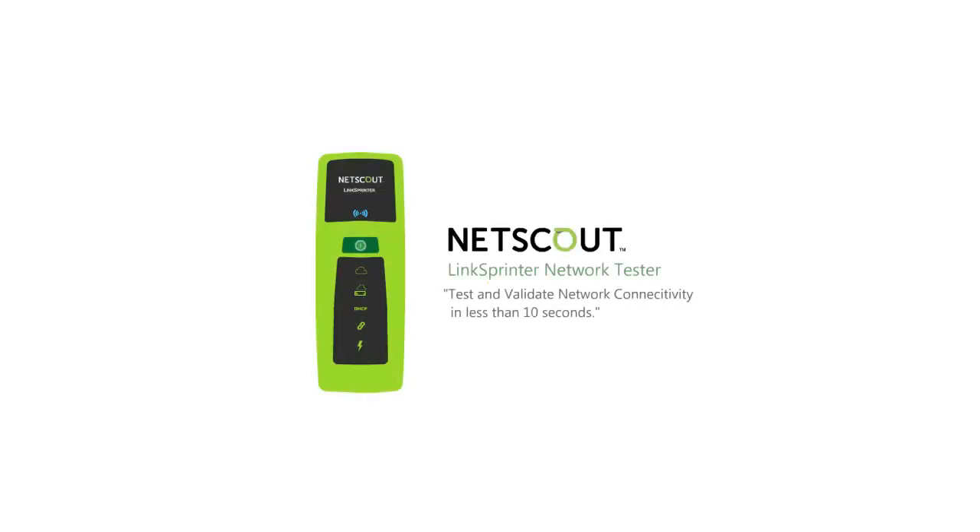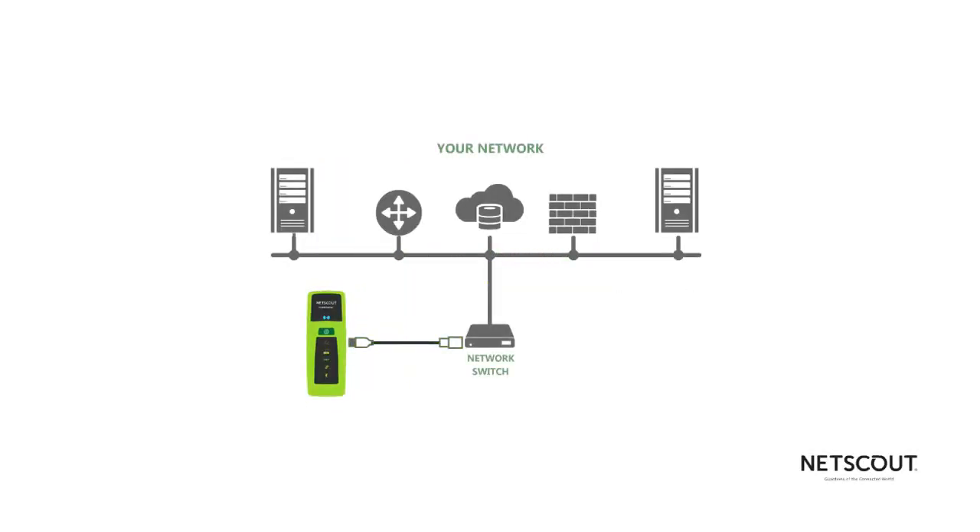LinkSprinter from NetScout Systems is the original pocket-sized network tester that's really easy to use. Just plug LinkSprinter into a network drop and you'll know instantly whether it's working and how it's configured.